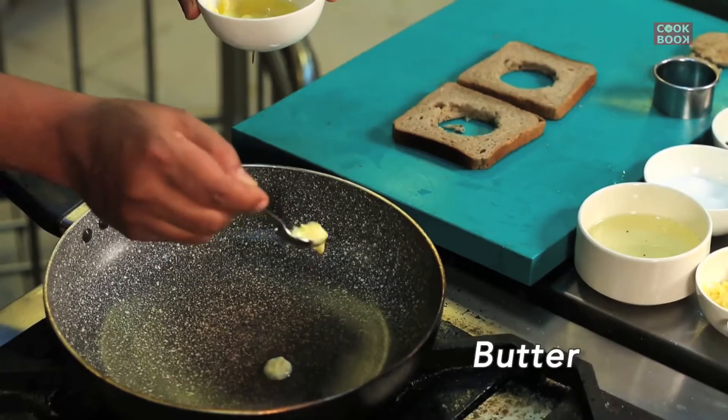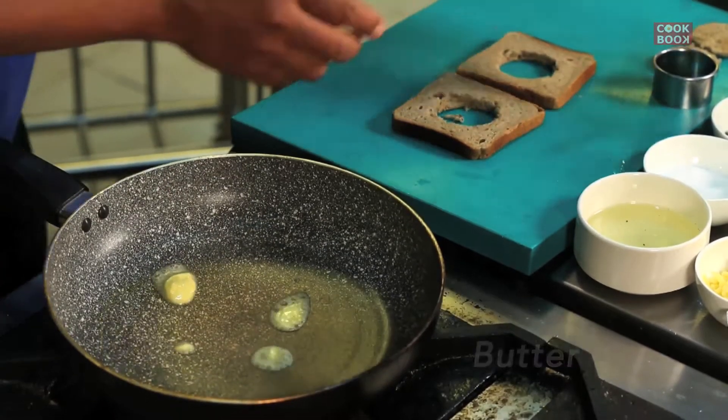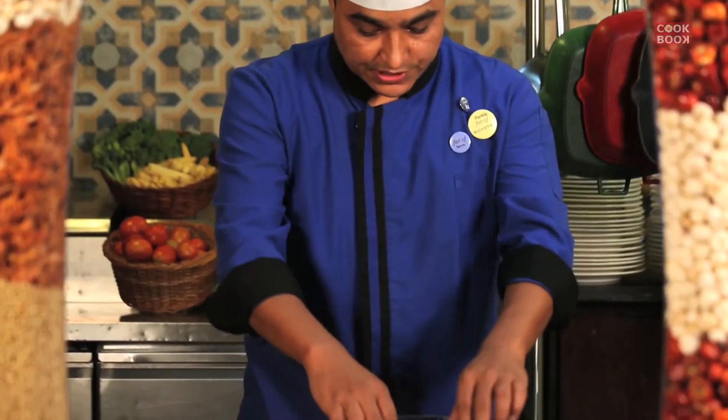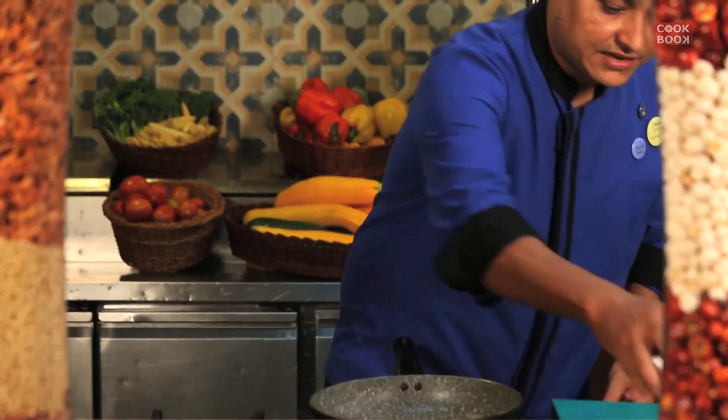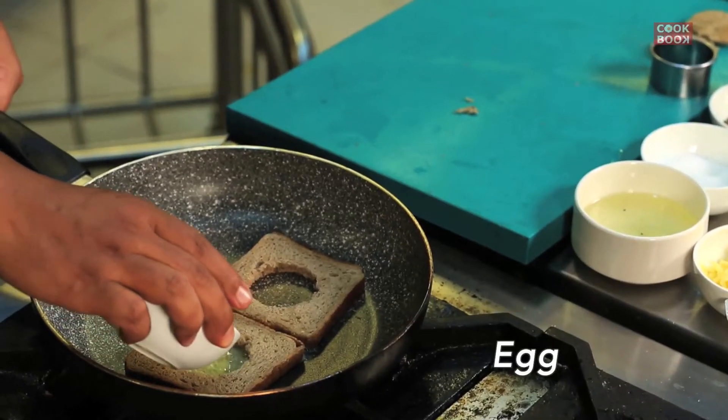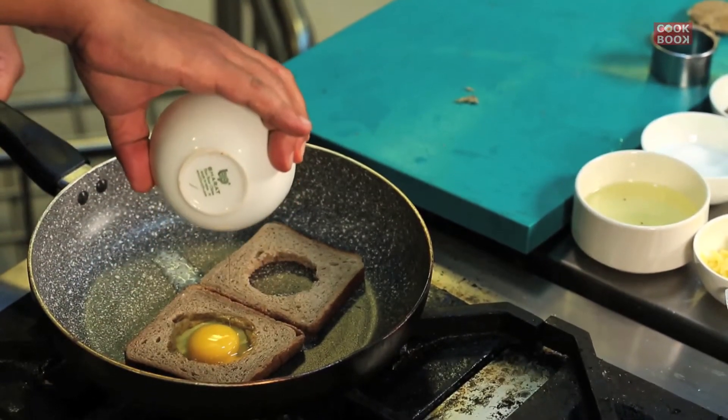We'll take some butter and just put it on the pan. Then you can put the bread in and toast it lightly. Now I have the broken egg — this is the whole egg which I'll be putting in the pan like a sunny side up.